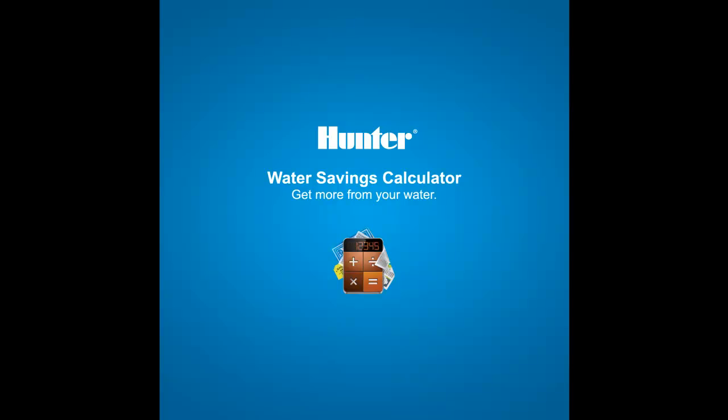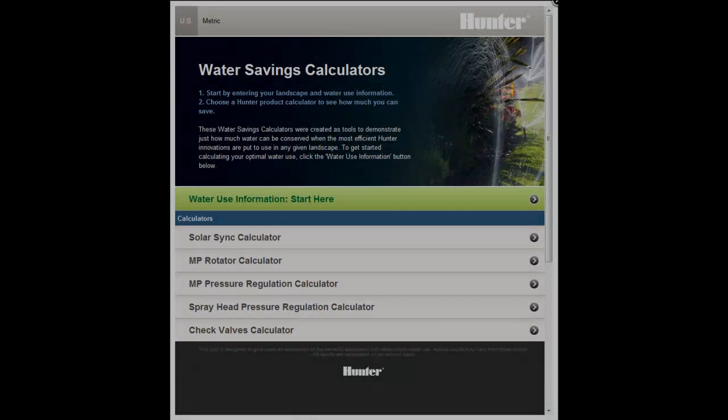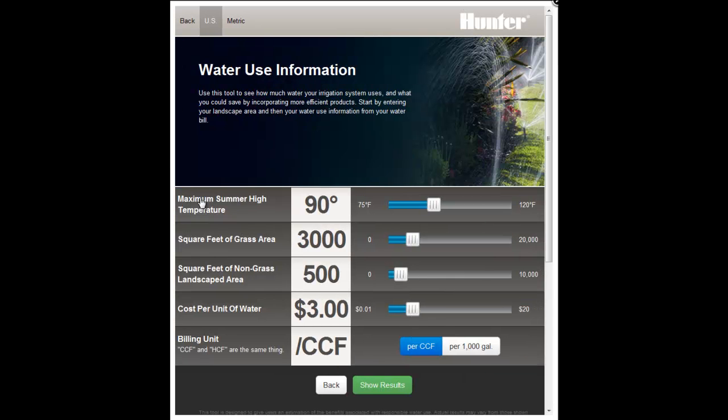Thank you for your interest in Hunter products and our water savings calculators. The Hunter Water Savings Calculator app is designed specifically with the iPad in mind. It can be saved onto your iPad tablet and run without needing internet connectivity. The following steps show you how to add this app to your iPad.